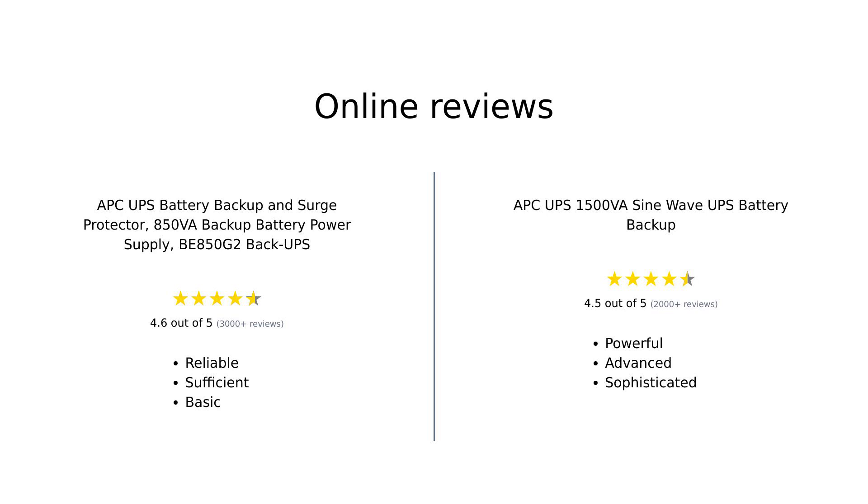Overall, the BE850G2 is well-received for its reliability and light use, while the 1500VA SineWave UPS garners praise for its powerful performance and stability. Users seem to prefer the latter for more demanding setups and advanced features.